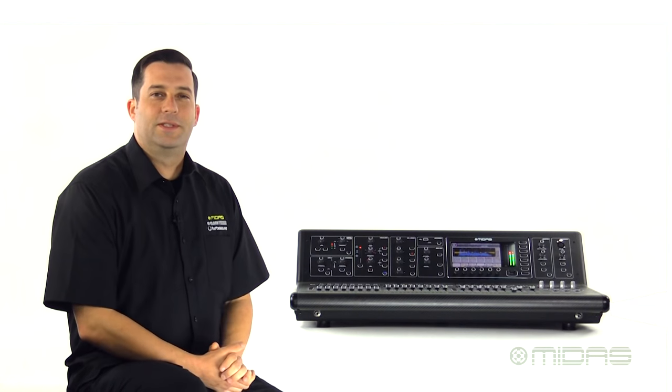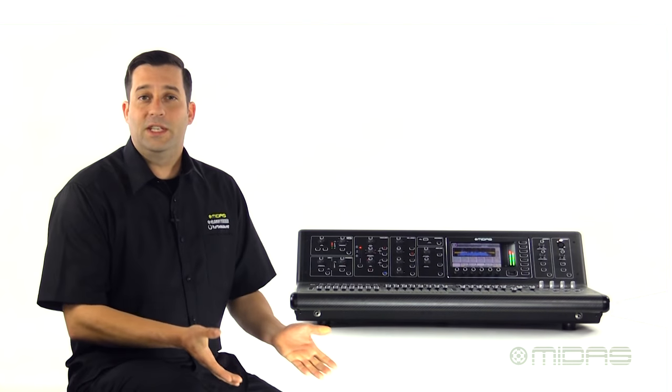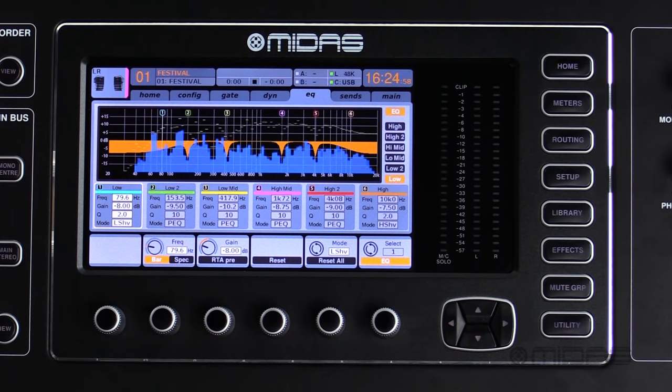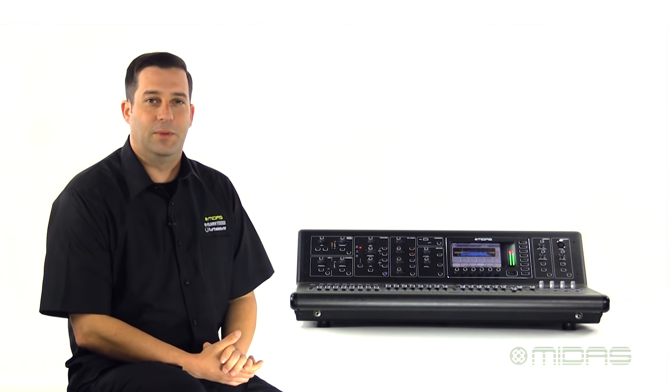That was the channel strip for your inputs and you have similar channel strip controls for your outputs. For all your mix buses, main left, right and your six matrix mixes, you will have compression ability and the EQ actually becomes the six band parametric EQ. So lots of channel strip processing already available to you.